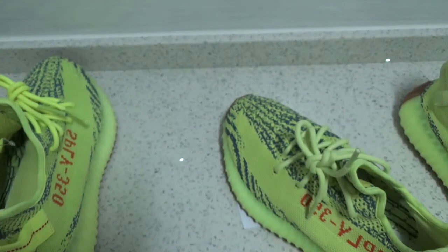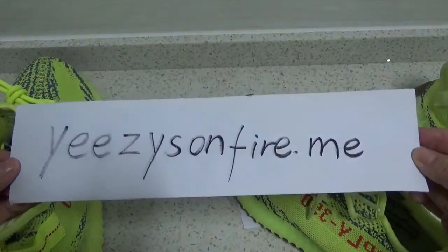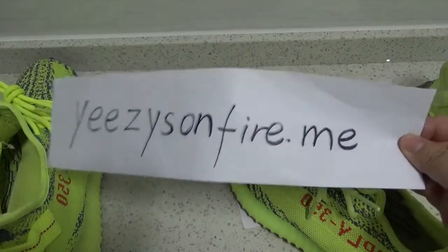If you want to know more information, please go to my website, Edithonfire.me. Thanks for watching. See you next time.